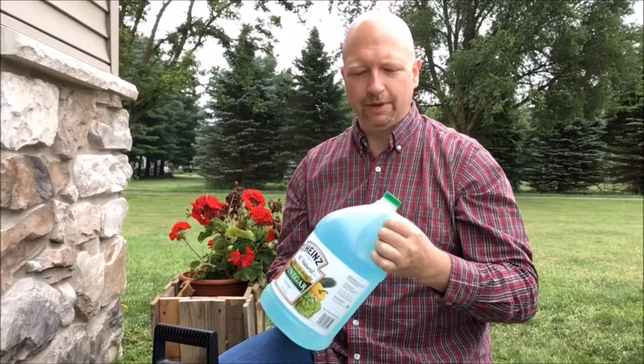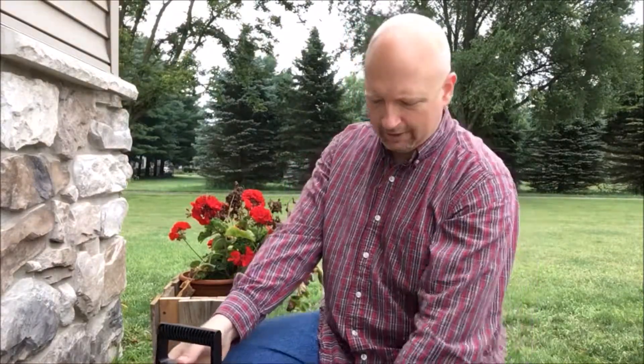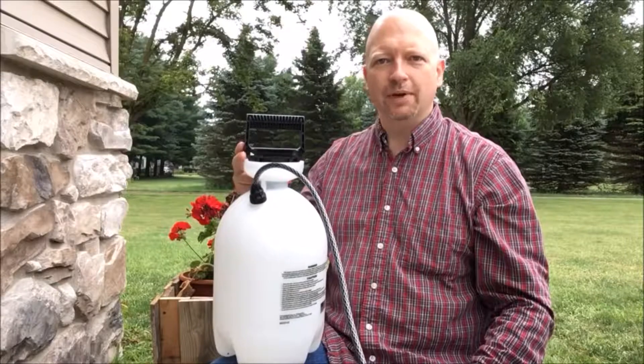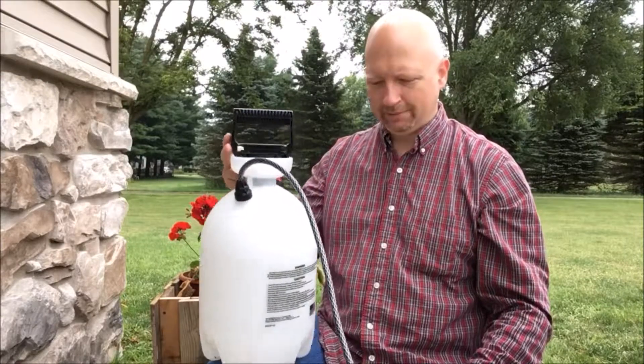I'm going to use vinegar today that I already used once to flush my water heater and see how effective it is. So let's get started. Here's the vinegar we're going to use — notice it's blue from going through the water heater. We'll strain it, dump it into our sprayer, and start spraying some weeds and poison ivy to see how it works.